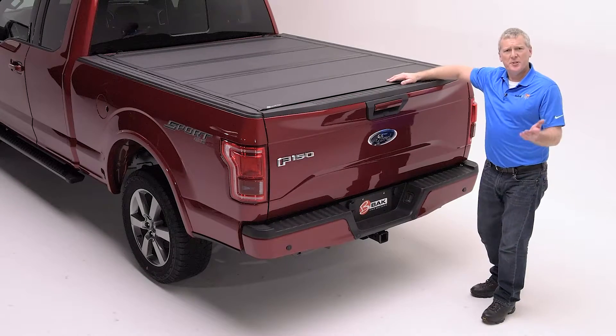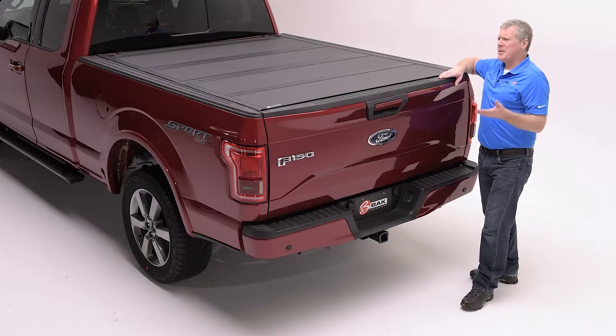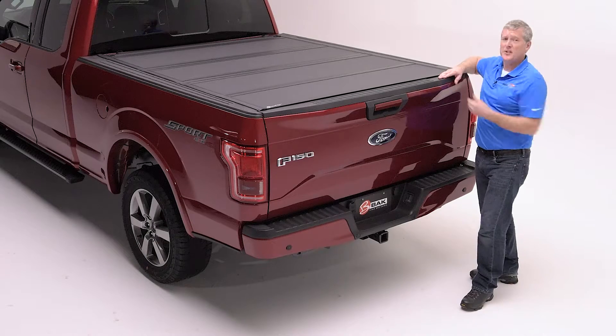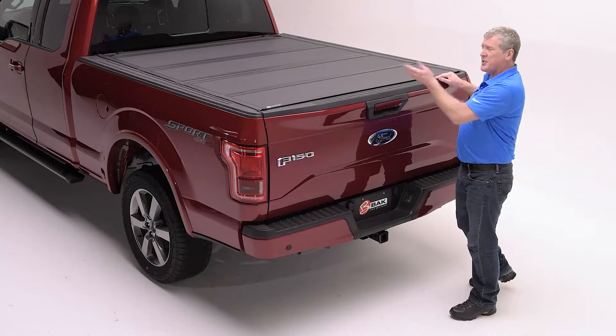You'll notice the smooth, clean appearance of the MX-4 doesn't have any keys facing the sky. This eliminates the potential for failure, where water can get in and freeze overnight, or dirt and sand can cause an issue. We rely on the truck's original equipment tailgate to lock and secure the bed.